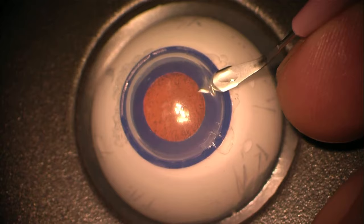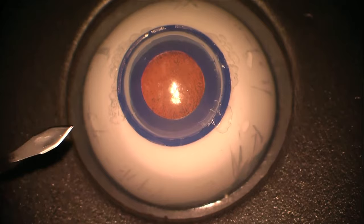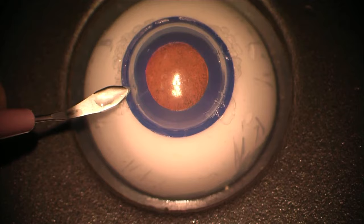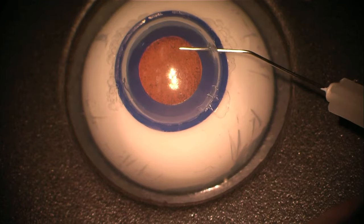Here a single paracentesis using the same blade. I'm placing a little mark here just on the sclera so it's easier to find the side port, and a second side port entry here on the nasal side.